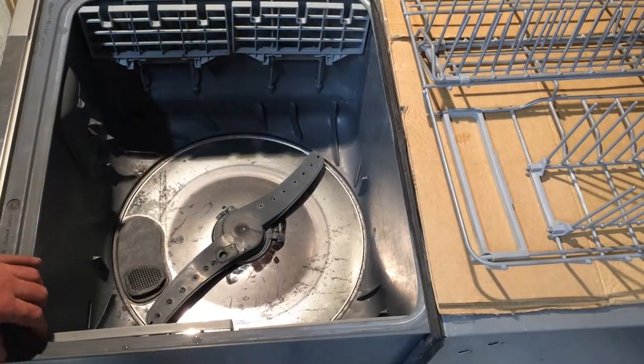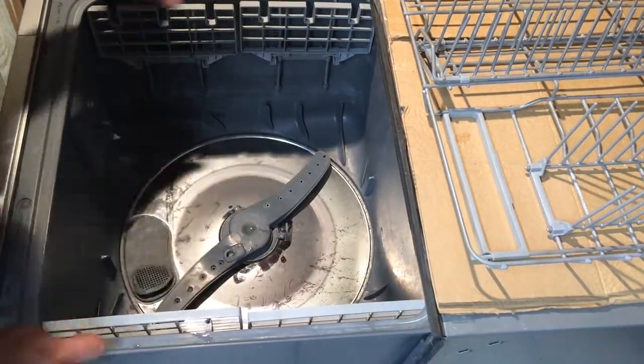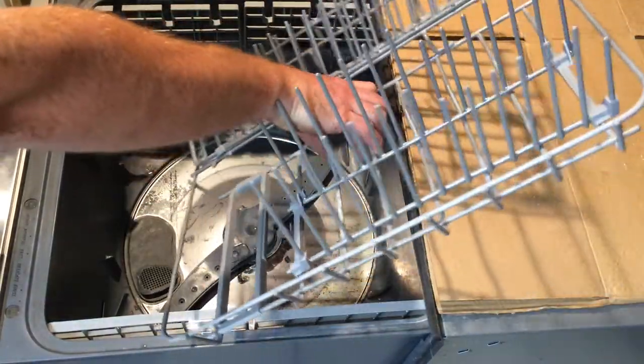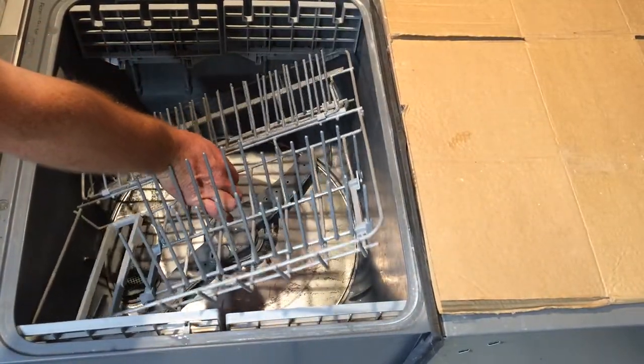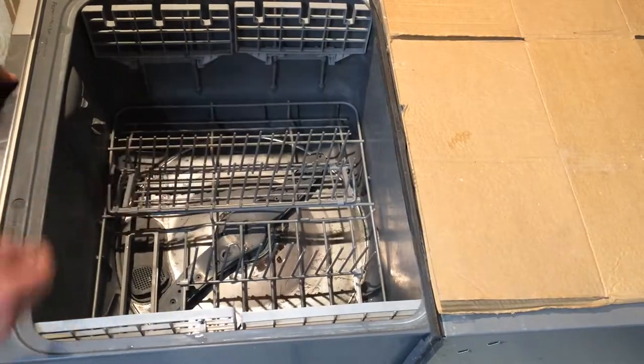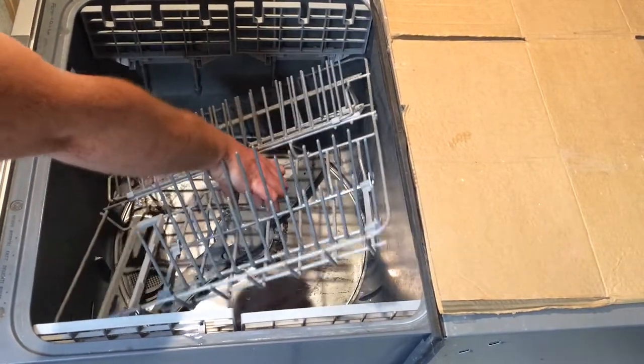To put it back in: it helps if you have the end parts pulled all the way up. Reverse the removal process — go in on an angle with the front left-hand corner lowest, then rear left, front right, and drop it in. To take it out, go rear right corner first and bring it out on an angle.